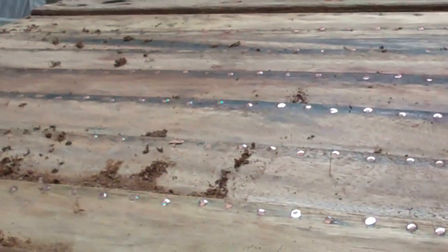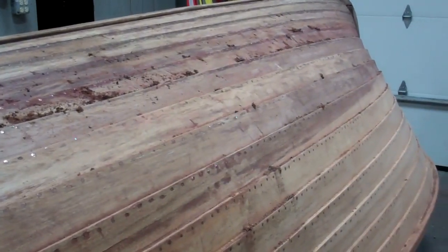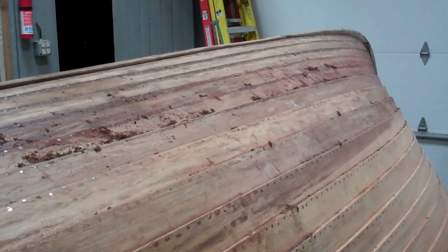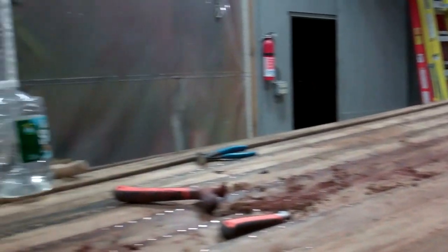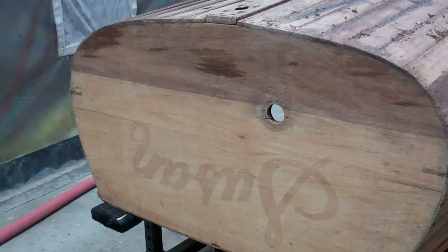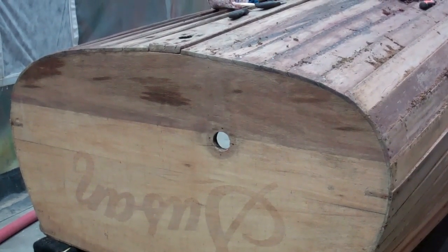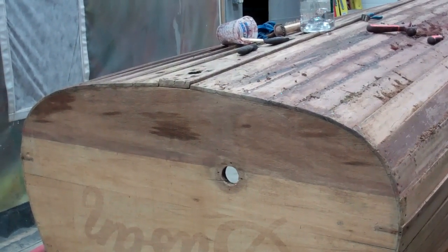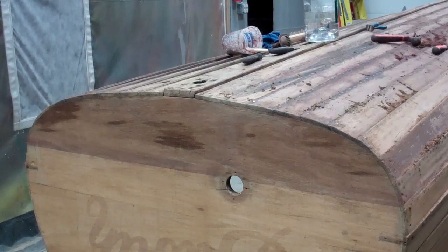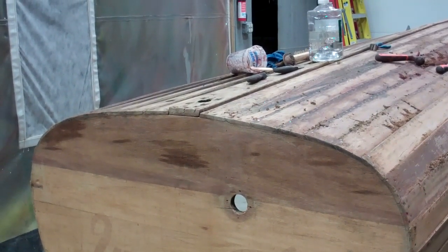I continue to be amazed that a 1940 yacht tender lapstrake hull is in such incredibly good condition. I haven't found a single instance of rot anywhere in this hull, inside or out. Even the seam between the bottommost plank and the next one up on the transom is tight — almost always we have to release that bottom plank, clean out the joint, refasten it, and seal it.